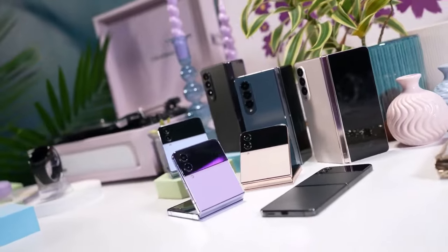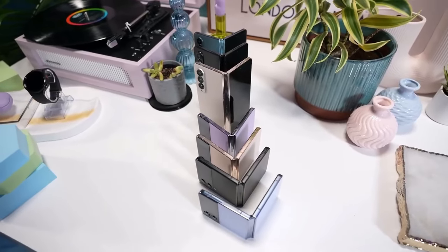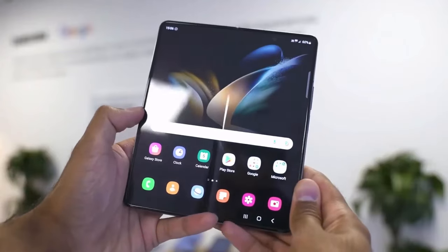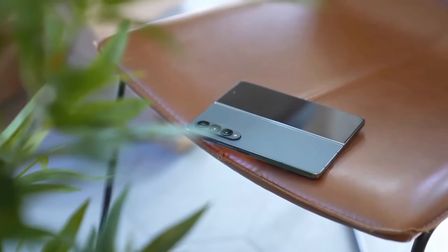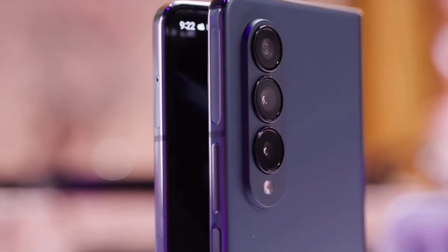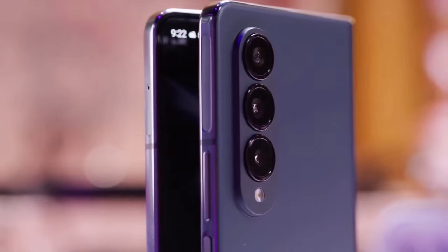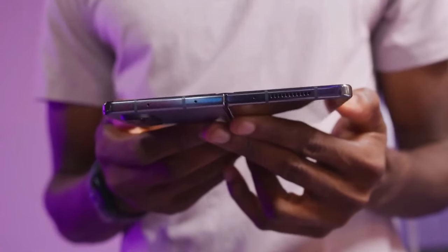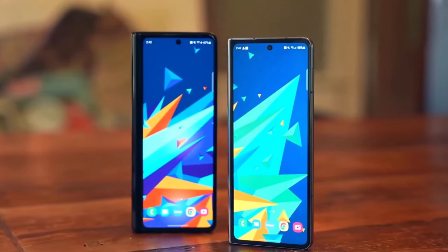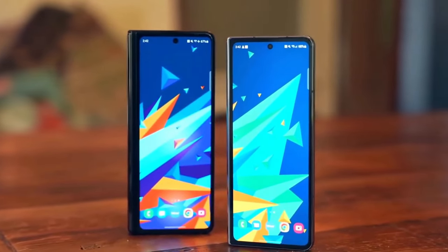So let's talk about what's new. The most obvious difference is the design refresh. The Fold 6 is a touch shorter and also a little bit wider. They've squared off the corners, giving it a more boxy S24 Ultra look, and it actually weighs about the same as the Ultra as well — now at 239 grams, that's 14 grams lighter than last year's Fold 5 and 24 grams lighter than the Fold 4.